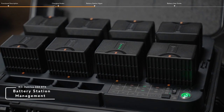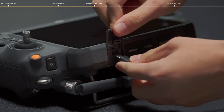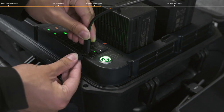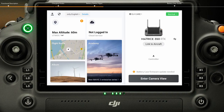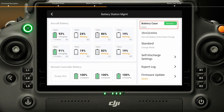For Battery Station Management, run the DJI Pilot 2 app. Connect the remote controller to the USB-C maintenance port on the battery station and power on the battery station, then enter the health management system. Tap Battery Station Management to check the status of the battery station and batteries, adjust self-discharge settings, export the logs, and update the firmware.